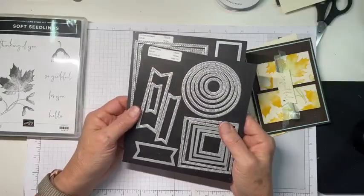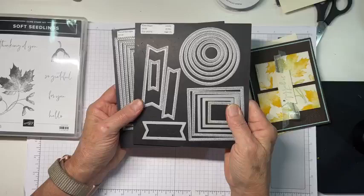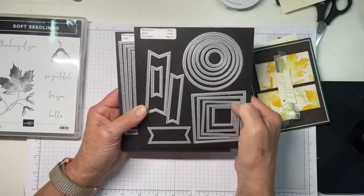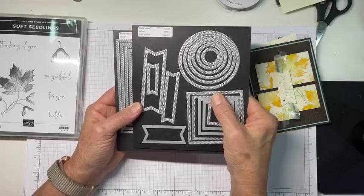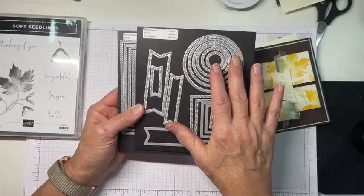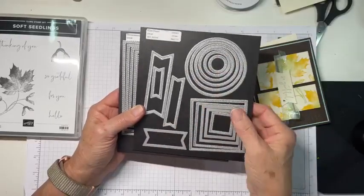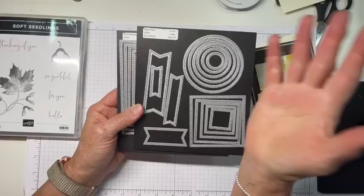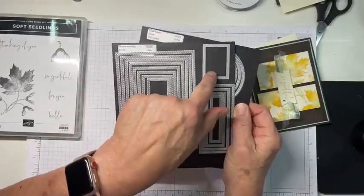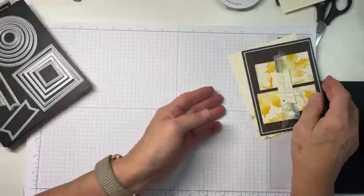Hi Marva, hi Faith! I did use Stylish Shapes — I've probably said this approximately three or four billion times: if you don't have Stylish Shapes, just get it. Please trust me on this, it is an absolutely wonderful die set. It's standalone — all it does is make shapes and labels. And then I used a little bit of Stitched Rectangles because I needed that die right there.